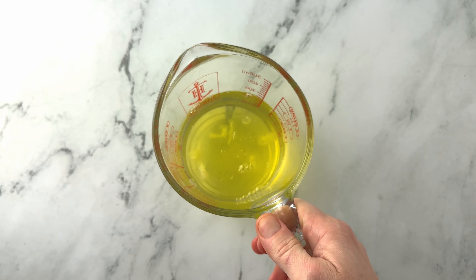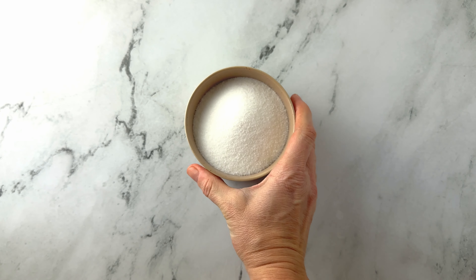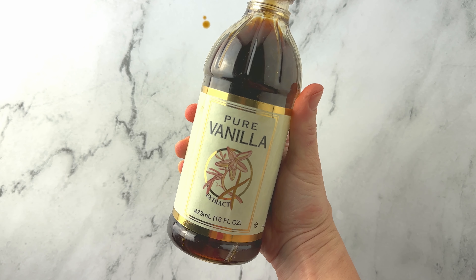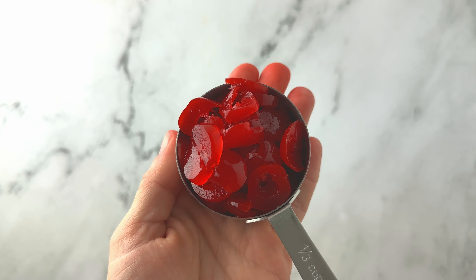For this recipe you're going to need one cup of cake flour and one cup of egg whites, one teaspoon of cream of tartar, a quarter teaspoon of salt, one and a quarter cups of white sugar, three quarters of a teaspoon of vanilla extract, a quarter teaspoon of almond extract, and a third of a cup of maraschino cherries, drained and sliced.